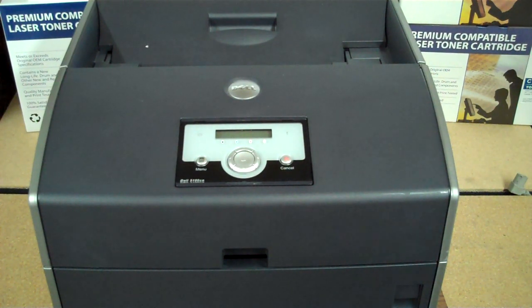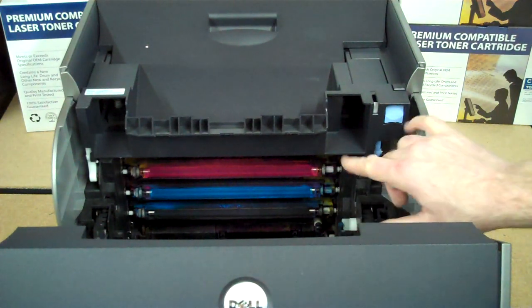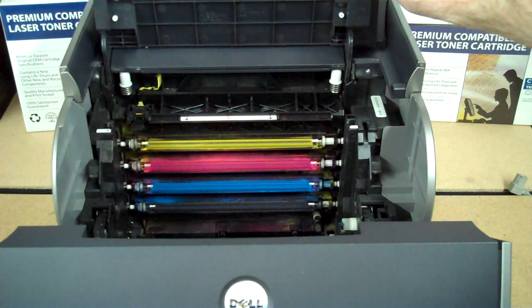This is a premiumcompatibletoner.com how-to on installing your new drum unit into a Dell 5100CN printer. First, we'll access the inside of the machine by opening the front cover, and we'll access the top of the machine by pressing this blue button to open the top.